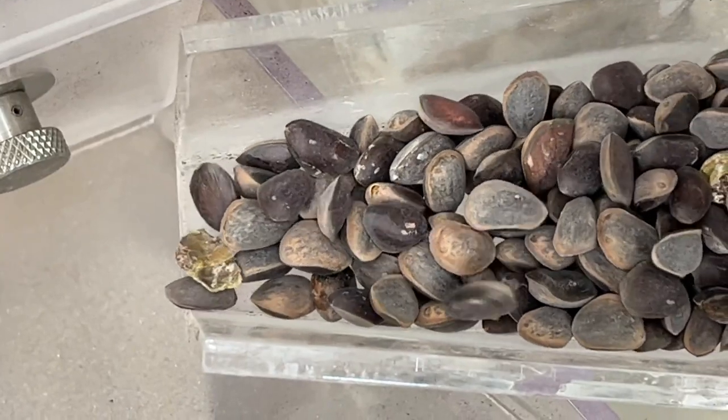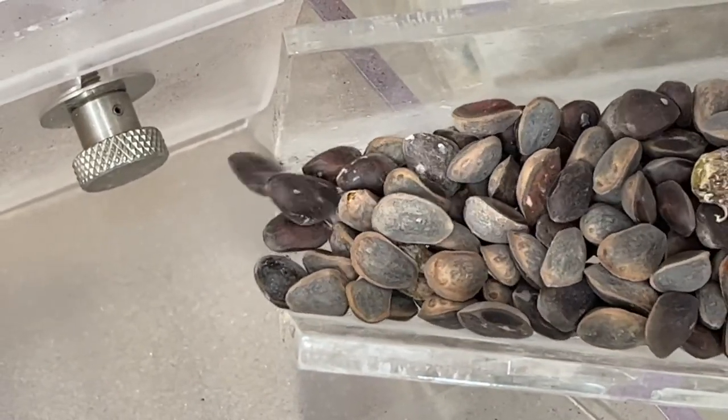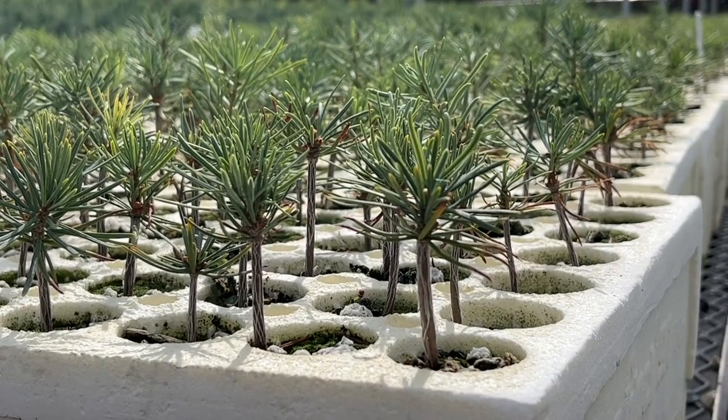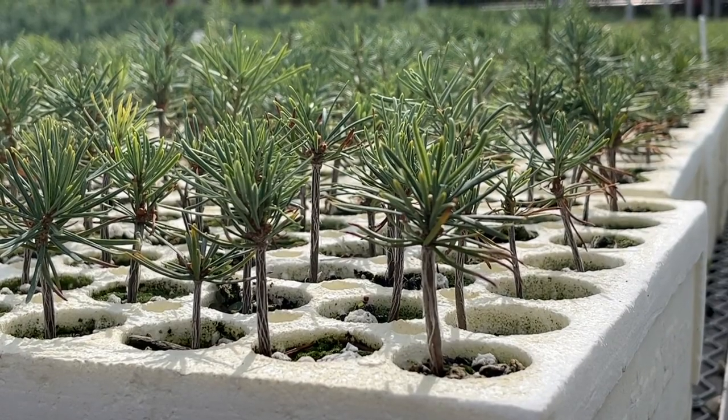What we're looking at here is a seed separator. This uses air to separate out the hollow seeds from the filled seeds. That's important because when we collect seeds from the field and process them, we want to make sure we're storing the highest quality seeds available — the ones that are going to have the highest success for actually becoming seedlings and being planted out in the ground.